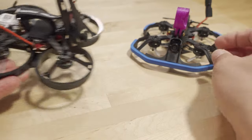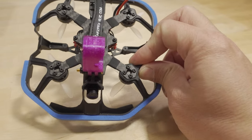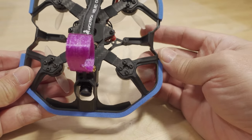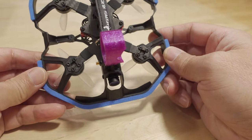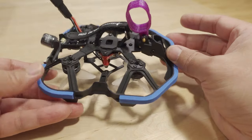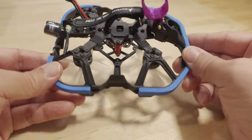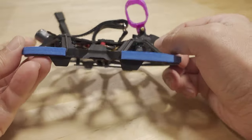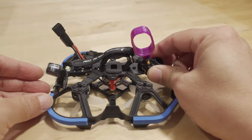Going to a more open-air style design where the prop guards aren't really going to have much aerodynamic effect in terms of disturbing airflow — I think this is better and makes the frame lighter overall. You can see it's not dense, not as much plastic, but it still does a good job of protecting the components. There are also little landing feet here, which keep the bottom plate off the ground.